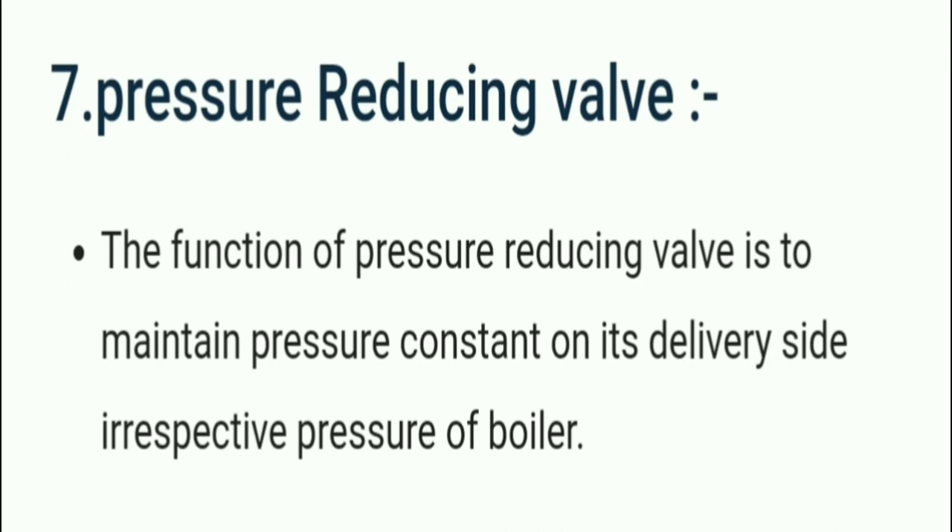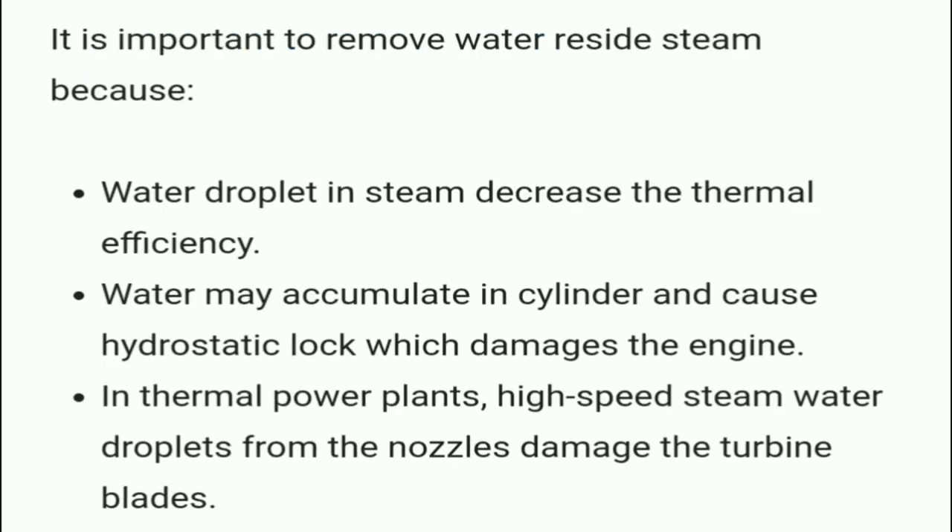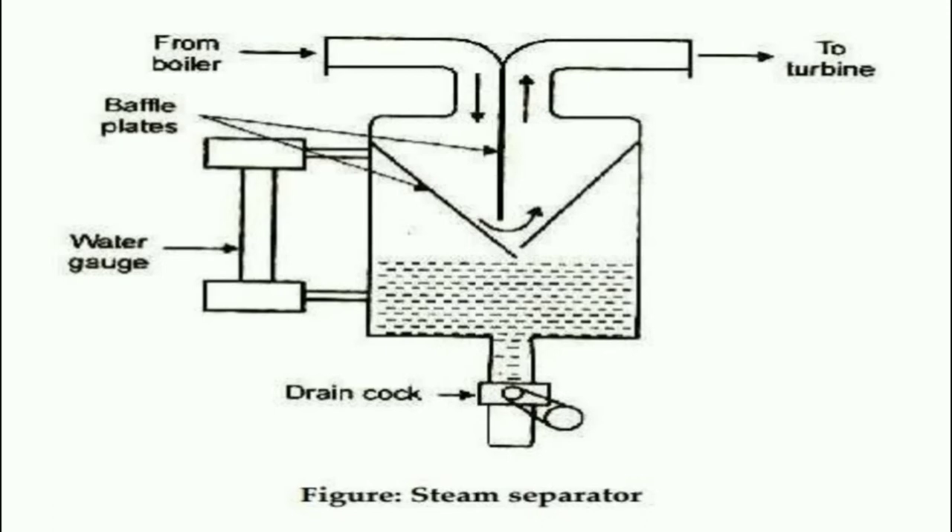The pressure reducing valve maintains constant pressure on its delivery side irrespective of the boiler pressure. The steam separator, also known as the moisture separator, is used in a turbine where wet steam is uneconomical. The steam separator's function is to remove water droplets from steam. It is installed on the main steam pipe in the boiler. It is important to remove water from steam because water droplets decrease thermal efficiency, may cause hydrostatic lock which damages the engine, and high-speed water droplets from the nozzle can damage turbine blades.